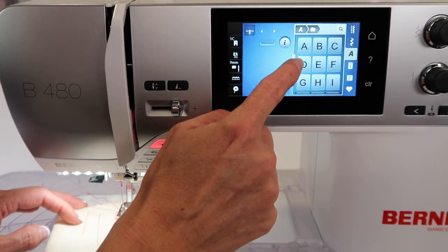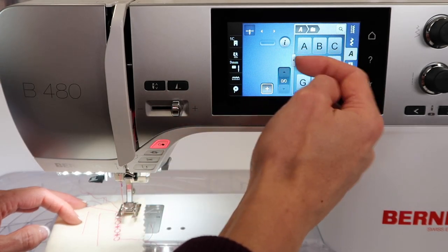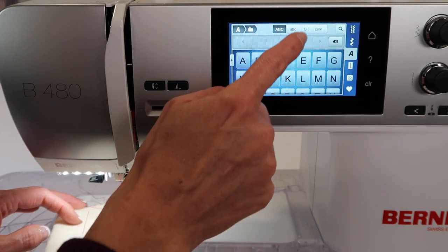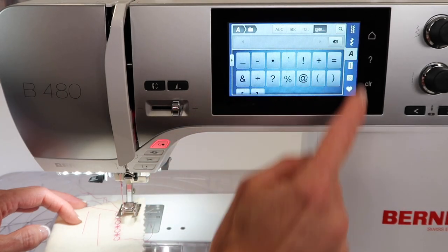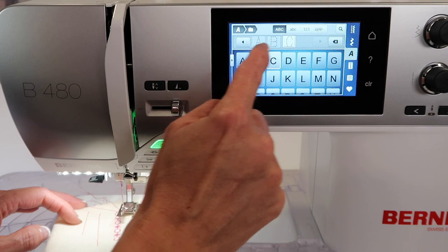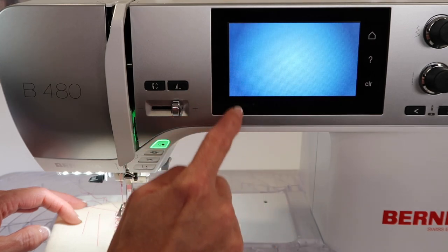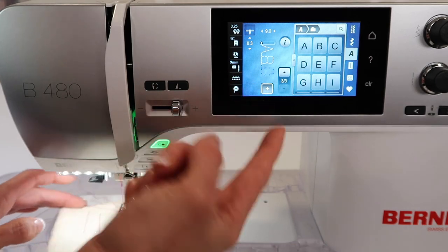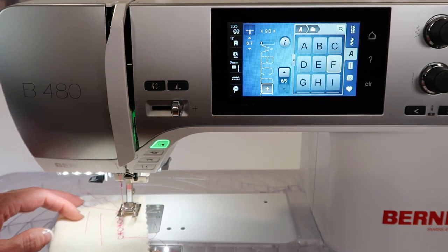We also have where if you touch this little arrow pointing to the left side, you can open it all the way up — and that's actually how you can get your lowercase, your numbers, and your symbols very easily. Plus, when you spell something out, it spells out across the top. If you do it over here, it just shows you sideways, which is actually the way it's going to stitch, so that's not a bad idea to have that.